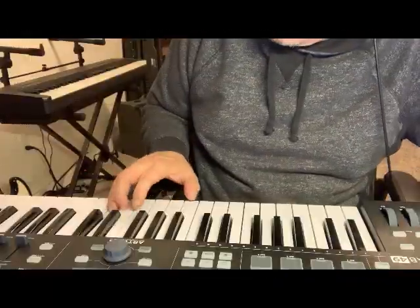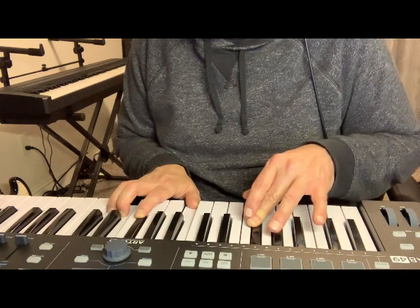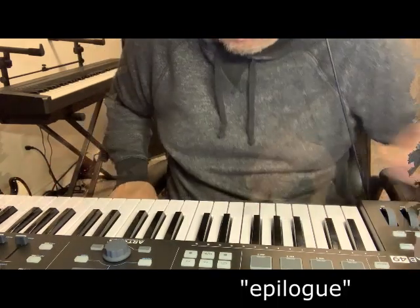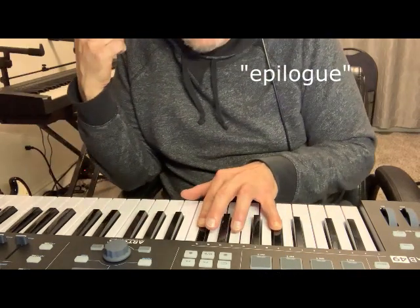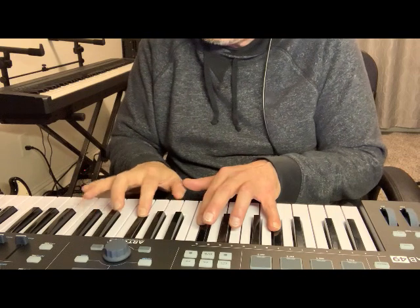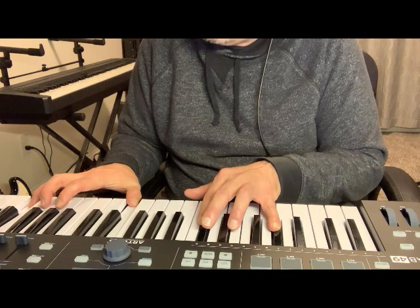Drowned in Sand — nice attack, pretty fast tremolo, short reverb. Epilogue — it's got a phase shifter. Again, not really into pitch effects on a flat piano. Nice little stereo tremolo.